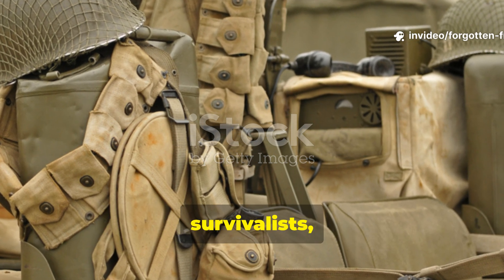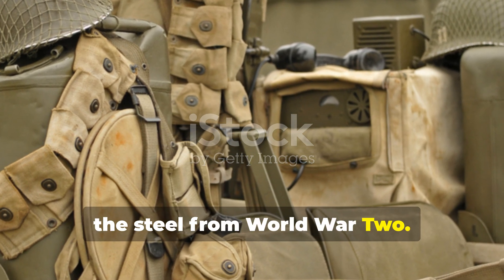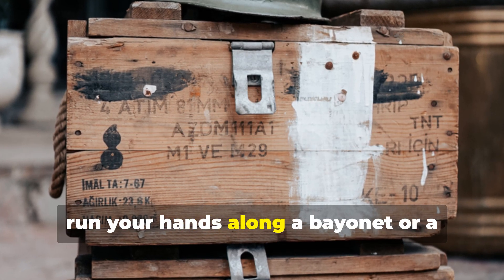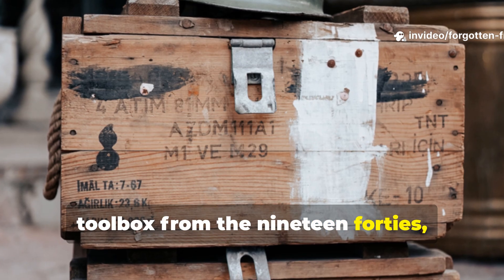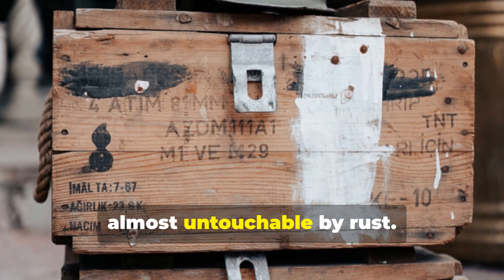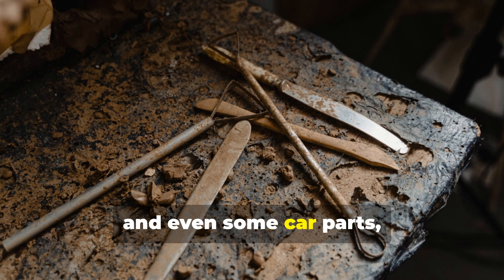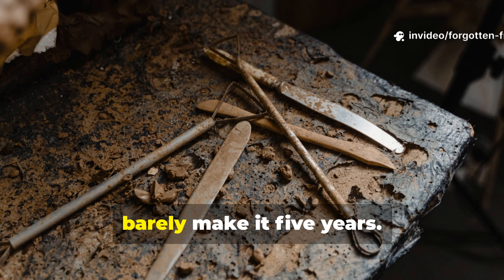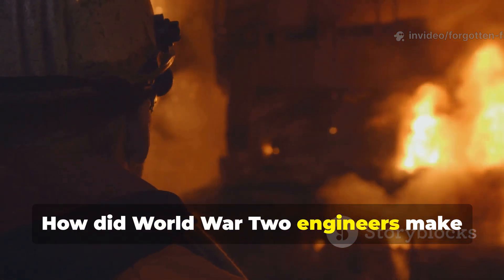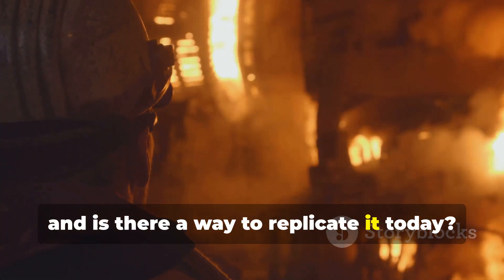There's a reason collectors, survivalists, and even old machinists still marvel at the steel from World War II. You walk into an old military surplus store, run your hands along a bayonet or a toolbox from the 1940s, and it's pristine, solid, heavy, almost untouchable by rust. Meanwhile, your brand new tools, knives, and even some car parts are all pockmarked with corrosion, barely making it five years. What's going on here? How did World War II engineers make steel that seems almost immortal? And is there a way to replicate it today?